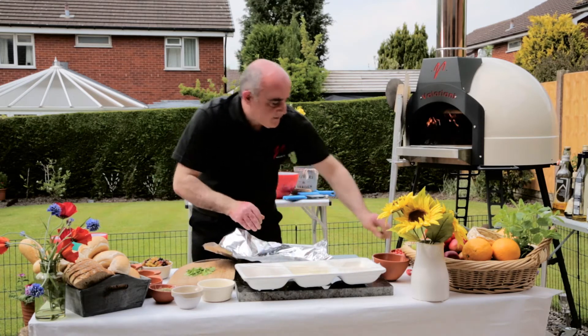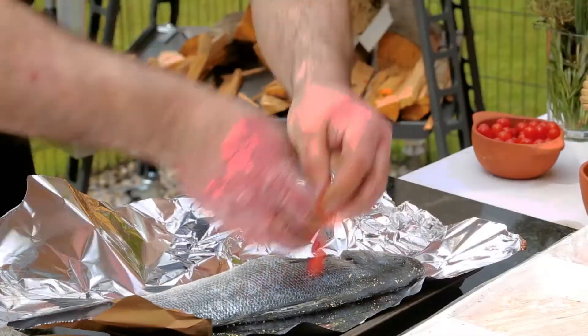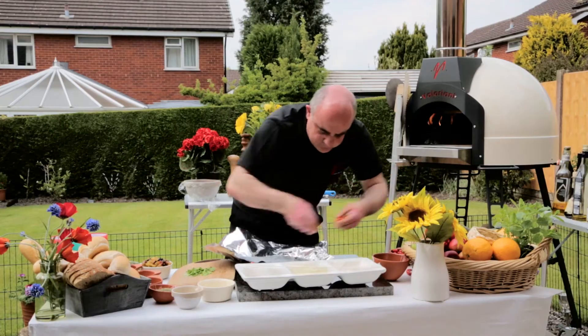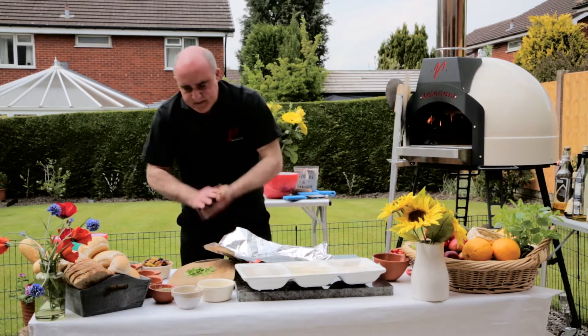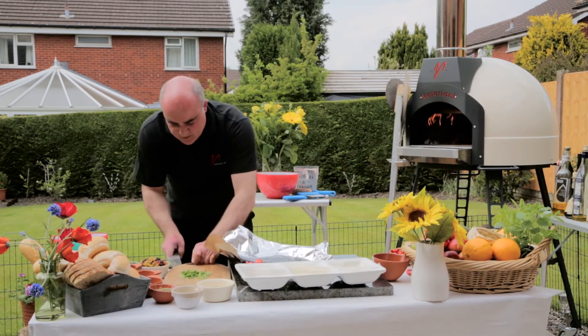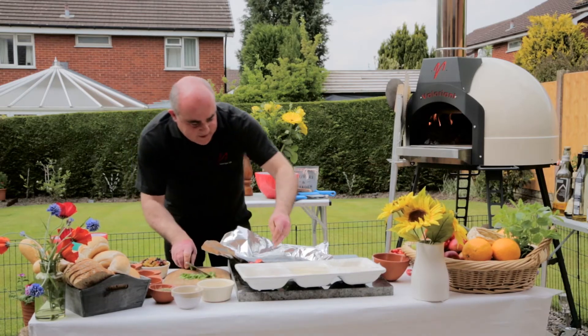A good sprinkle of oregano in there as well. Get some of these beautiful little tomatoes in and around here. Quick clove of garlic — love garlic with everything — just get that in there.